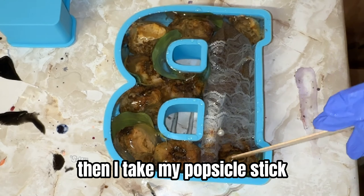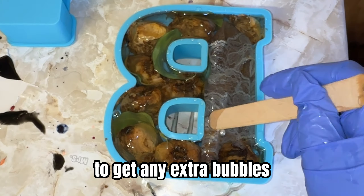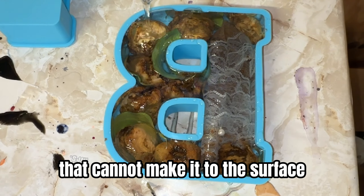Then I take my popsicle stick and move things around a tad to get any extra bubbles that cannot make it to the surface.